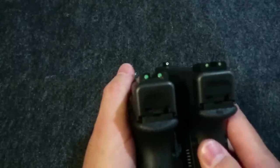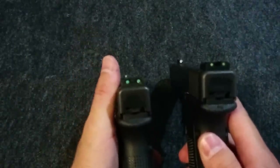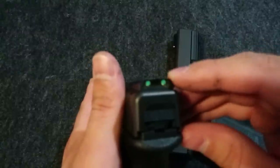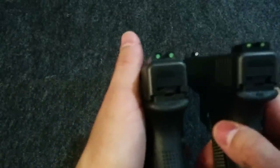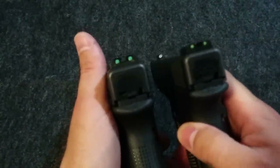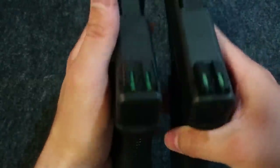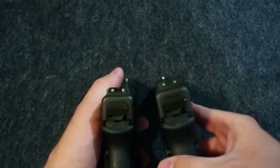If you look at them side by side, to me the TFO sights right here are definitely bigger than the TFX sights. They had that sapphire jewel at the end. I don't know if they're necessarily brighter, but they're definitely bigger — so I guess in a way they are brighter, getting in a little more light on the fiber optics on the top. But these are still pretty bright in the sunlight.